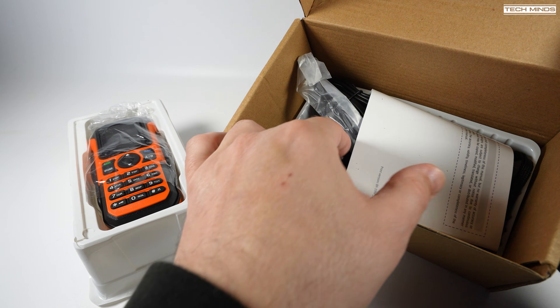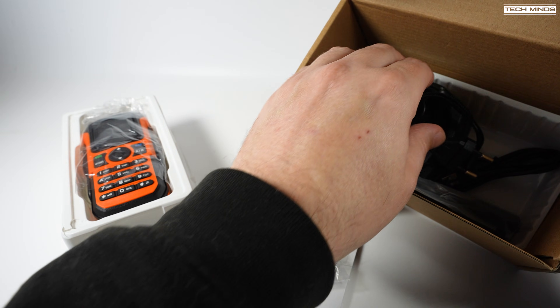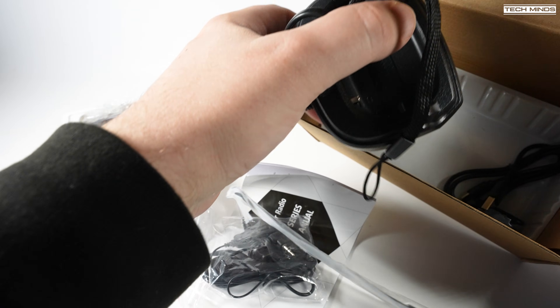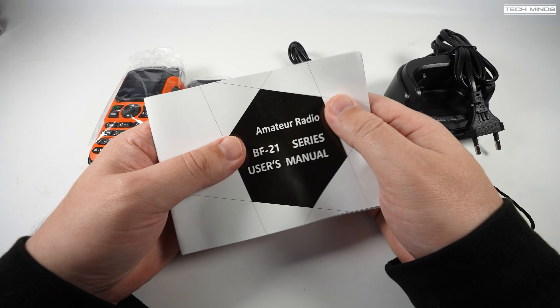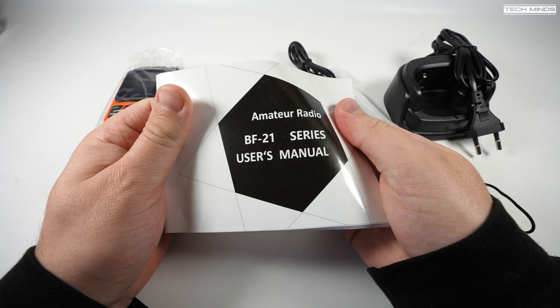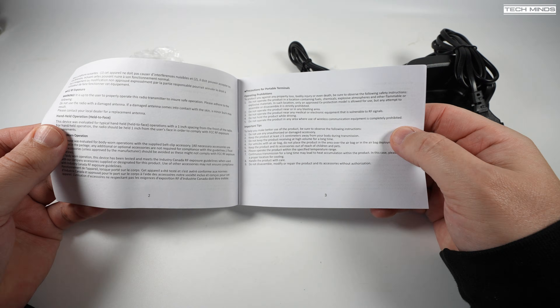This is the Bafang UV21 Pro version 2. Specifications state that this radio is essentially a tri-band radio — 2 metres, 1.25 metres, and the 70 centimetre band are supposed to be supported, plus a whole load of other frequencies in between.